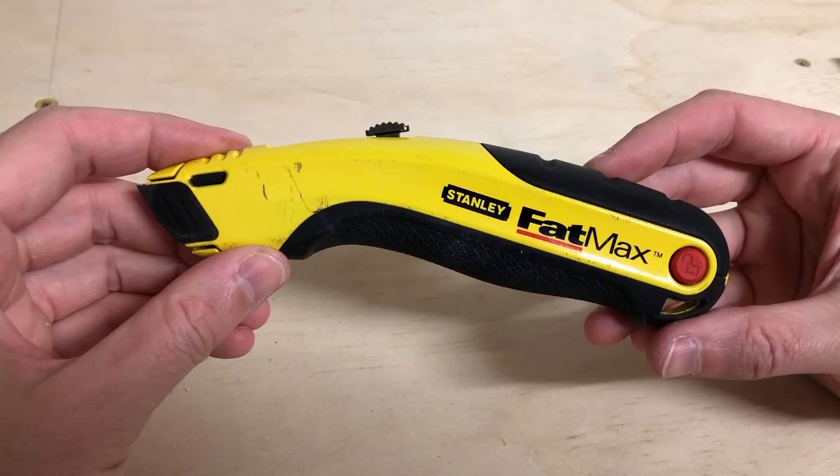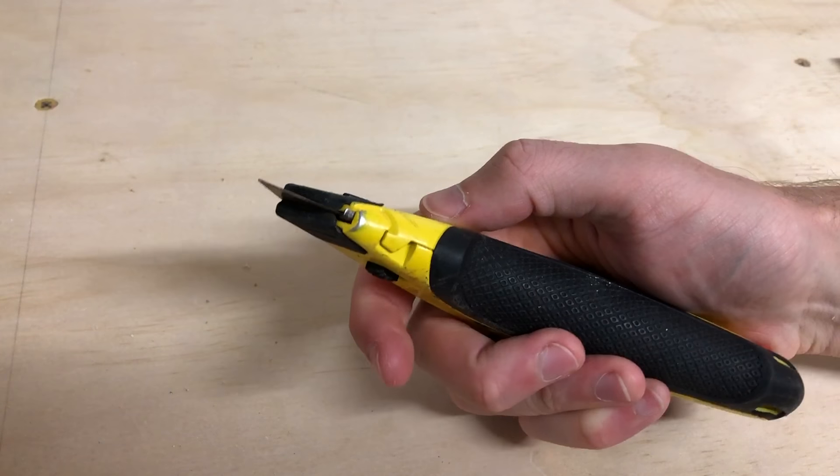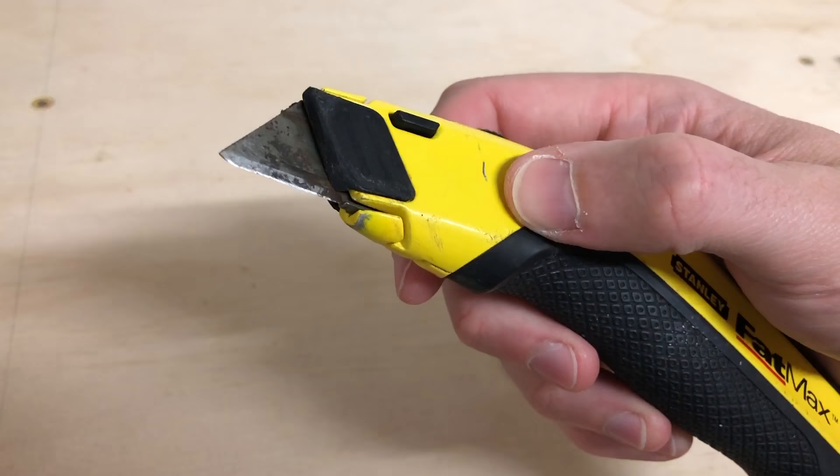Today we're doing a quick blade change on a Stanley Fatmax utility knife. Very simple one, we've got a bit of a dull blade here.